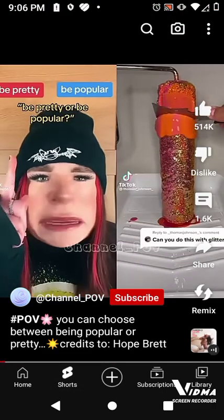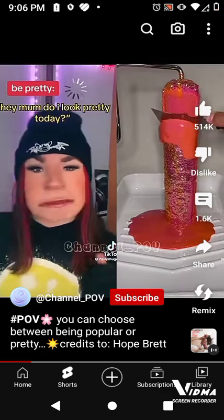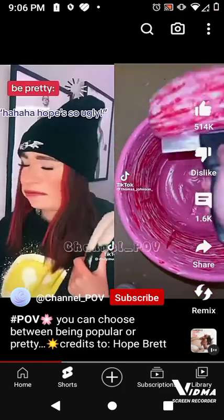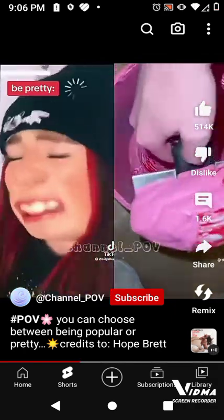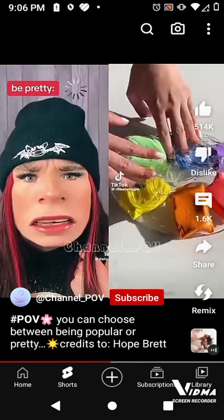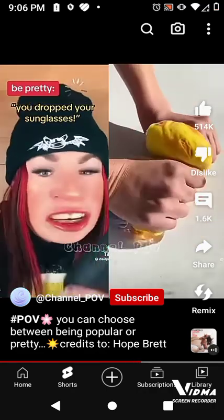Be pretty or be popular? Well if I'm pretty I'll be popular too. Hey mom, do I look pretty today? Yeah, you're stunning — I haven't changed yet. Hey guys, you can't sit with us. Why not? Because you're not pretty or popular. I'm gonna be the prettiest girl at the school.